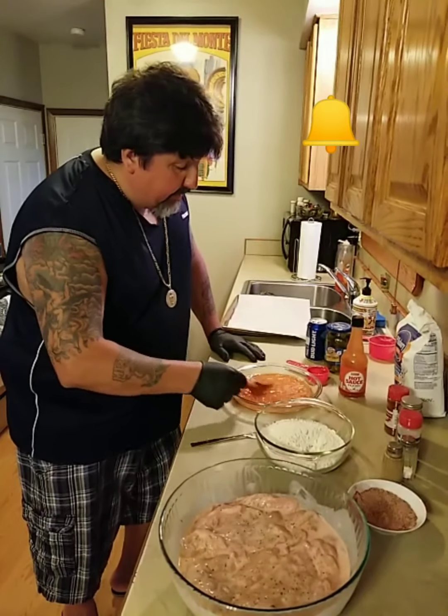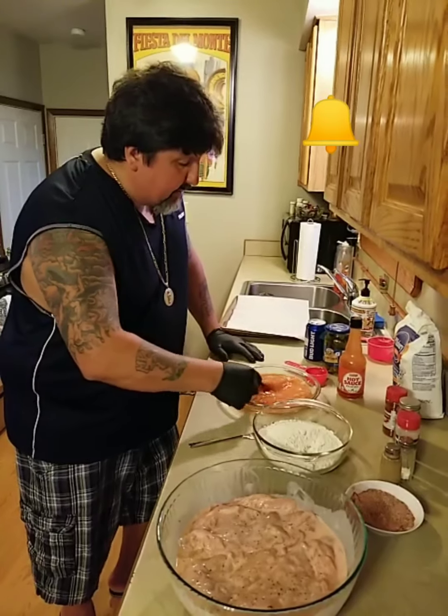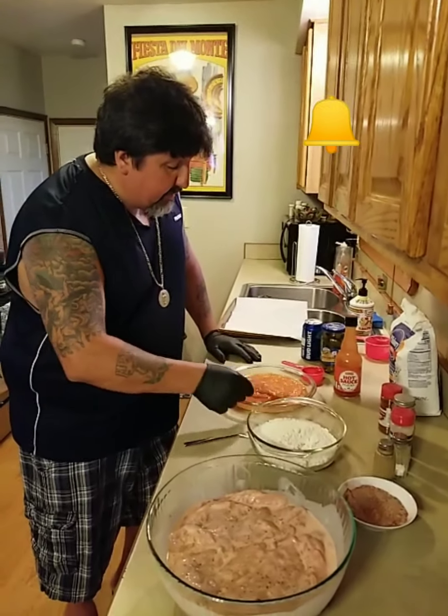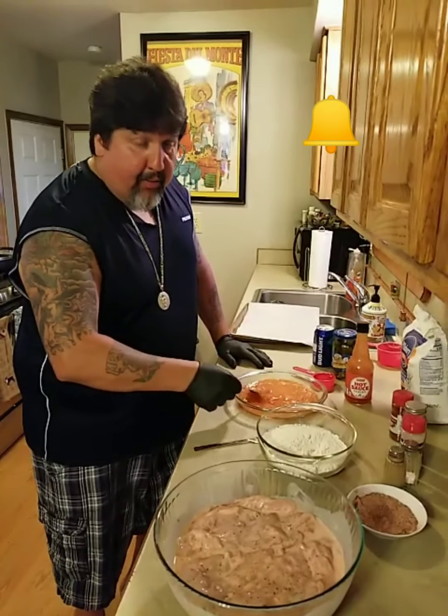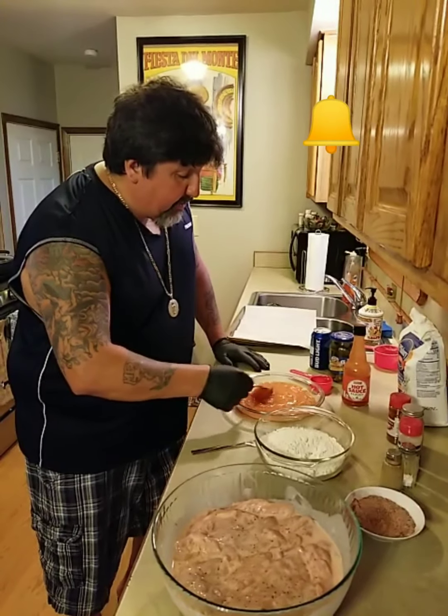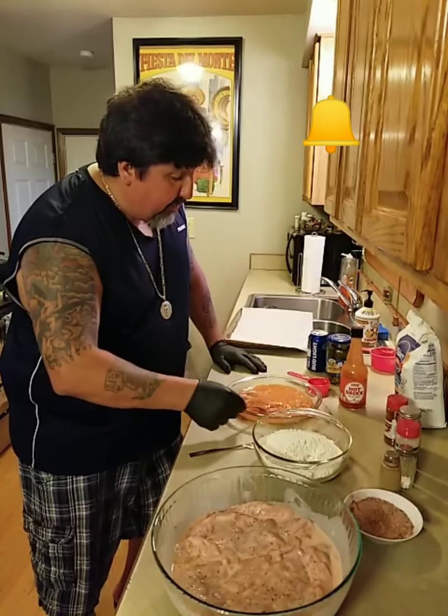I prefer Popeye's over the other guys — it's better, it's bigger, it's spicier. And they ran out, so you've got to learn how to make it yourself. That's what we do here at the What the Fuck for Dinner Kitchen.